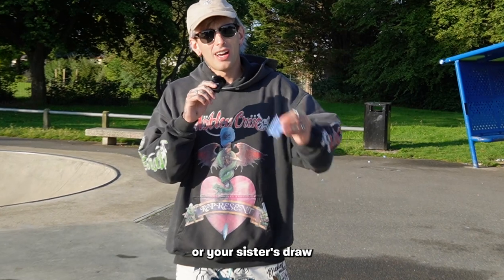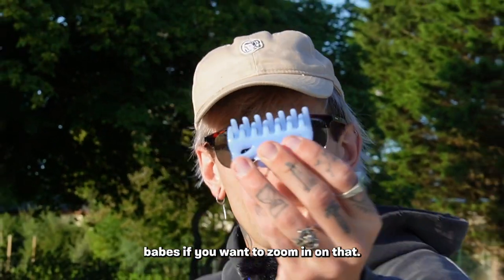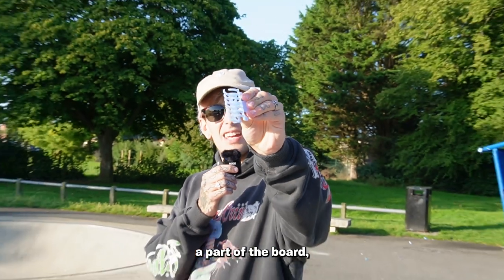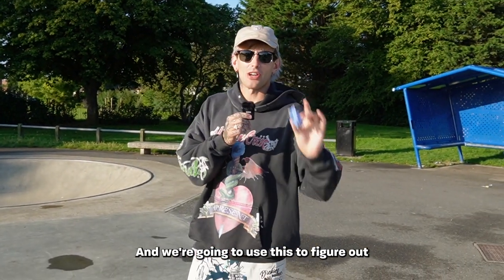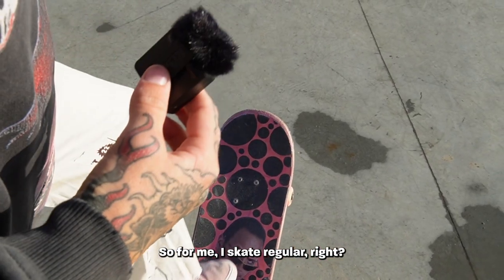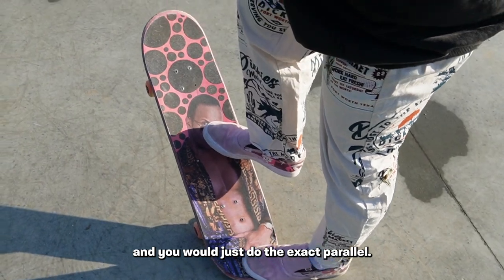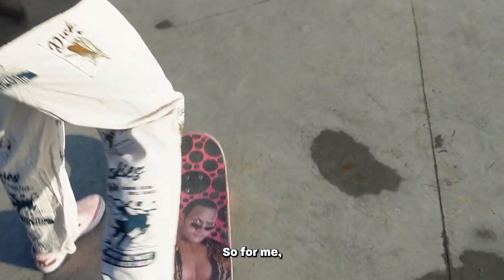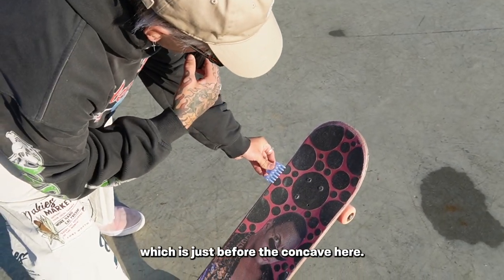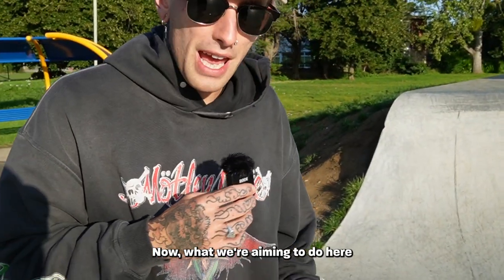So what you're going to do for this new hack of the kickflip is raid your mom or sister's drawer and get yourself one of these — maybe ask permission. It's a little hair clip thing. As long as it can pinch and grip a part of the board, it's going to help you massively. We're going to use this to figure out exactly how to flick the board. For me I skate regular, so if you skate goofy just do the exact parallel. I'm going to put it exactly where I want to flip the board — just before the concave — and clip it on like that, then put the board back down.